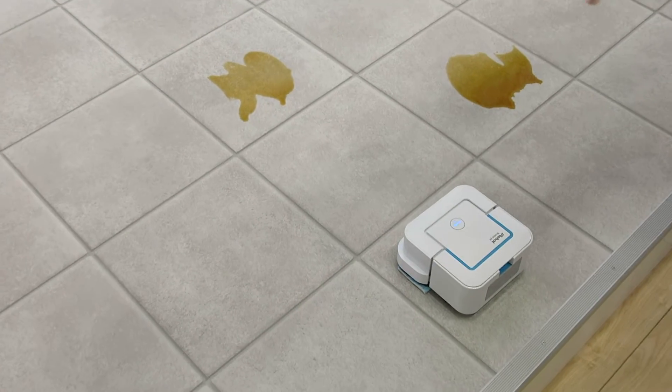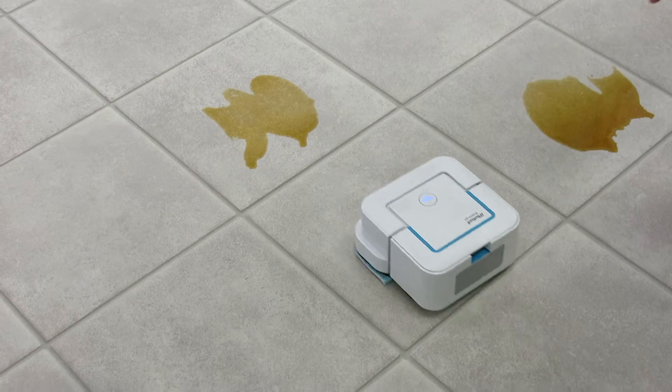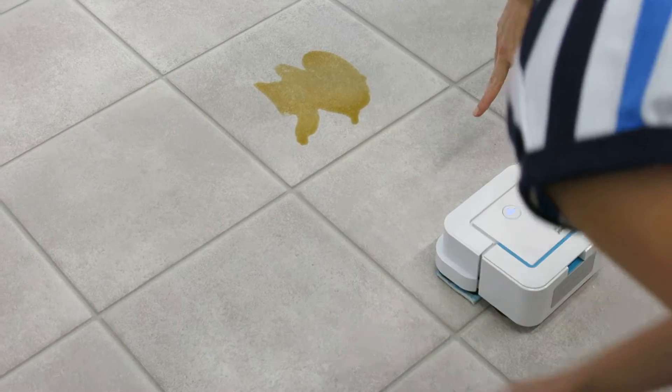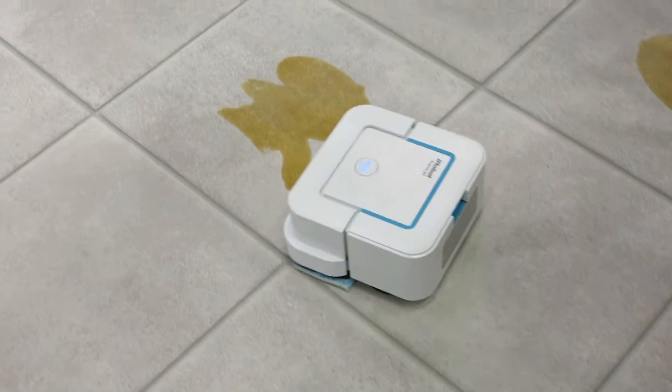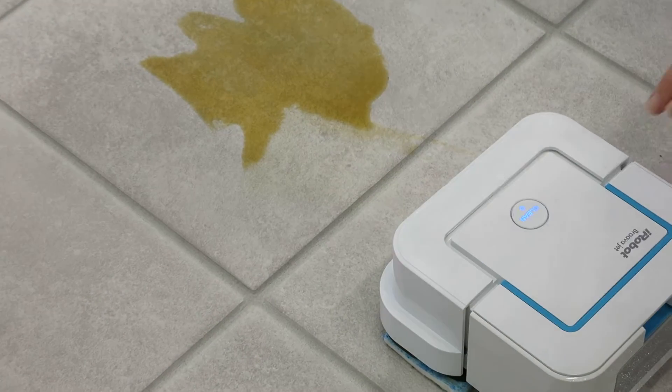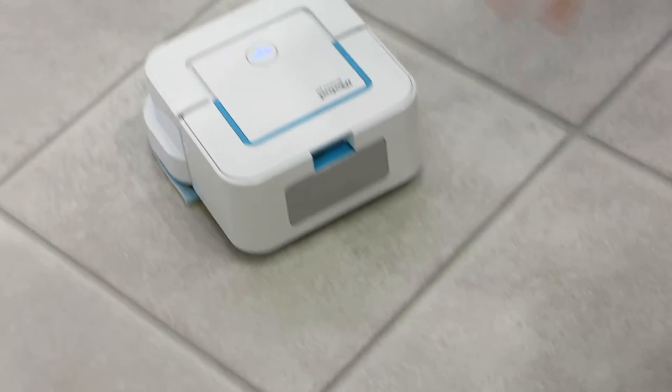It works because it sprays water on the floor. You can come closer to see it. It sprays water, and at the same time, this is vibrating. So it has a vibrating cleaning head.